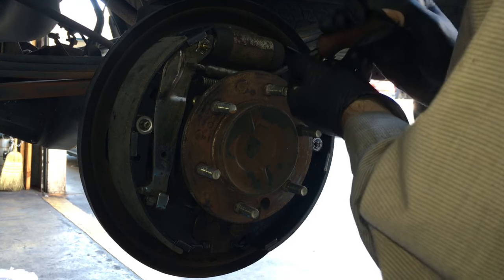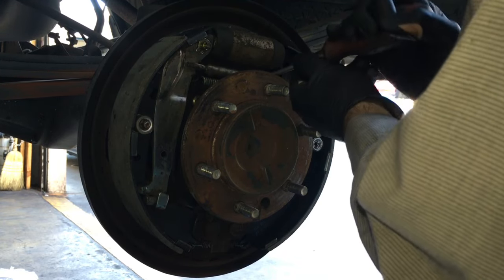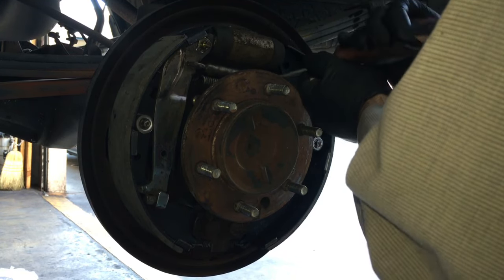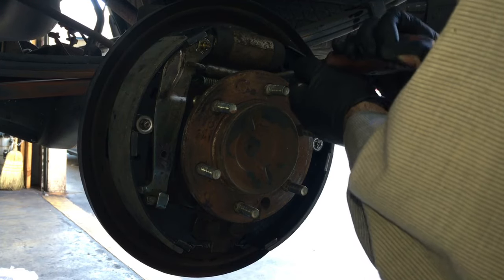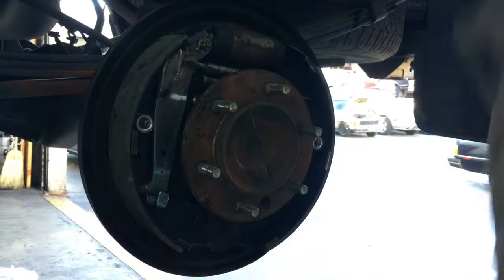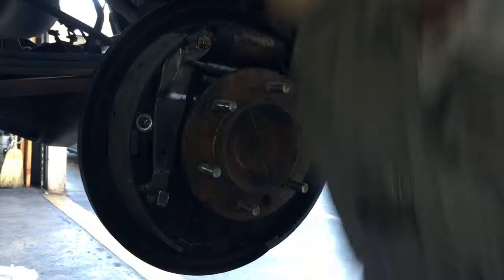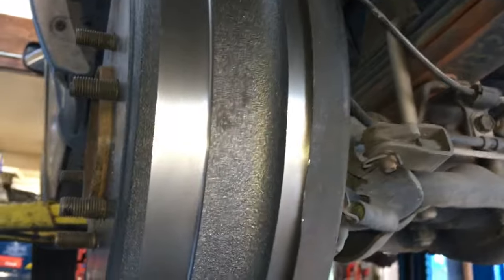Adjust up quite a few clicks since it's way under-adjusted to get in the ballpark. Slide the drum back on — if it goes on super easy, it's still way out of adjustment. Adjust a few more clicks until it's in the ballpark, then the drum is back on and we'll do the final adjustment through the hole in the back.